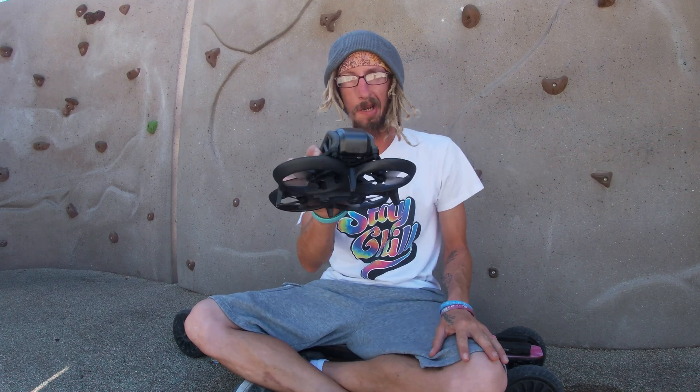Well hello there everyone. Did you just buy yourself a DJI Avada and you're trying to figure out how to get it set up so you can take your first flight? Well let me walk you through exactly what you need to do to get it up and running. Let's get right into it.